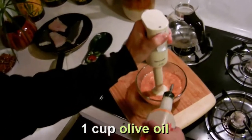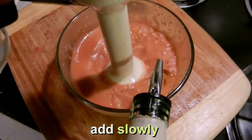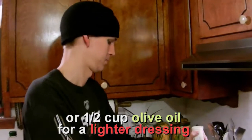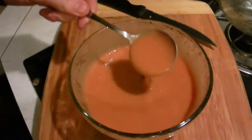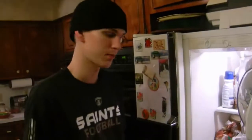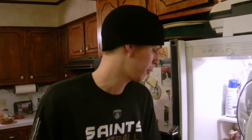Slowly adding a cup of olive oil while mixing. That looks about right — like a thick soup, basically. Going to throw it in the refrigerator to cool down while preparing everything else.